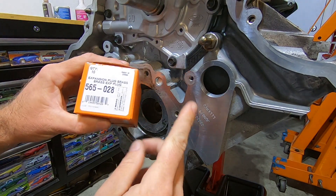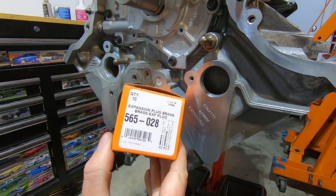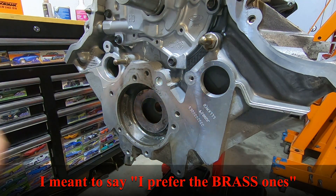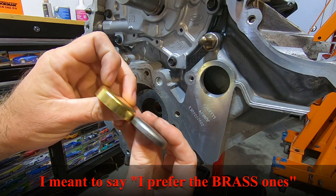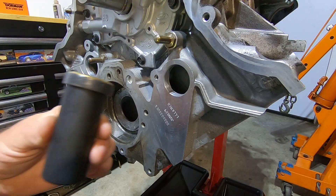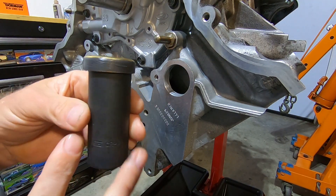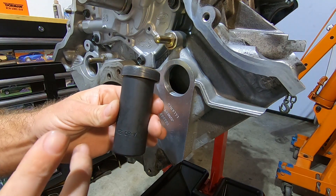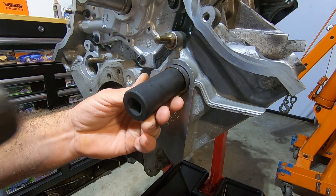I'm going to do the same thing for the larger plugs. I'm going to use part number 565028 — these are made by Dorman. I prefer these aluminum ones because they have a longer sidewall; you can see how much longer they are. I put a light coat of RTV on these plugs and find a socket that's almost the same size. You don't want it to be too close, because as the plug goes in the freeze plug is going to close down over the socket and then you may not be able to get it out.